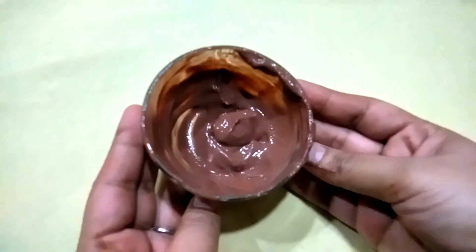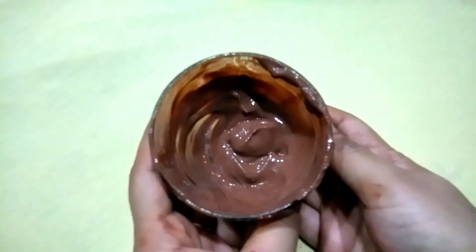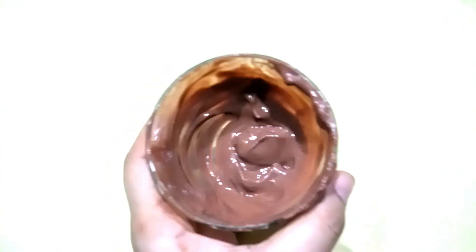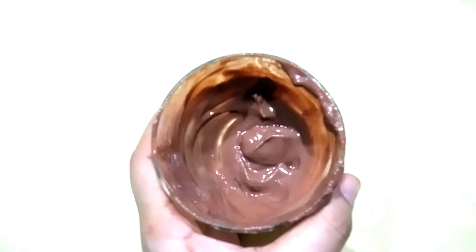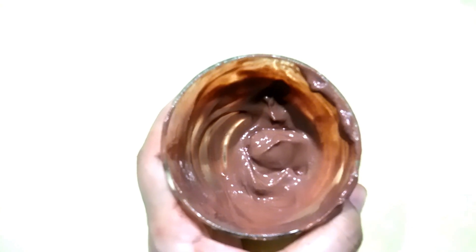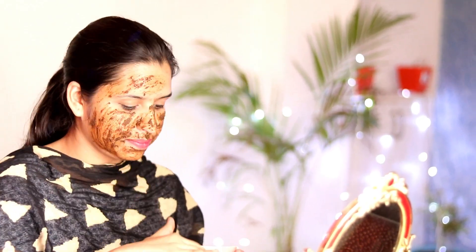This pack is ready. You have to keep this pack on for 15 to 20 minutes. The skin will be glowing, bright, and tight — don't miss this pack! Because your skin will be soft and bright. If you really need baby skin, use this 3 times a week. First massage, then apply the face pack for 15 to 20 minutes, then wash off and see how glowing and soft your skin is.